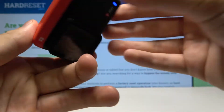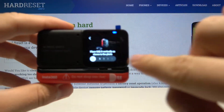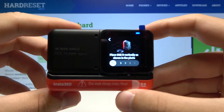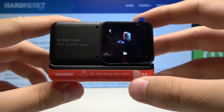So we have to put it like that, and then you have to wait while the calibration runs.